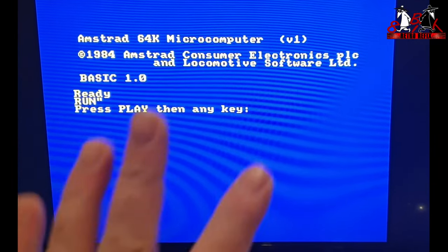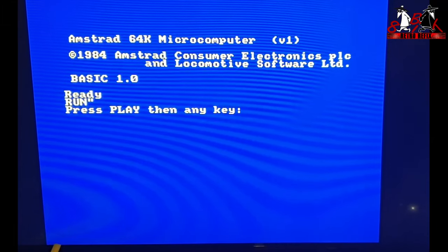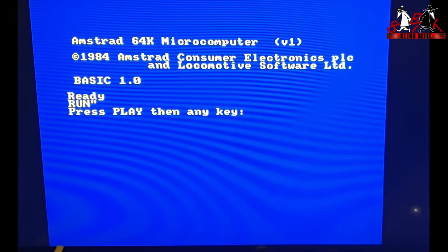Hi, well on this week's video we're going to be taking a look at the Amstrad CPC tape deck. This one I'm going to show you now - I don't know whether you're going to pick it up or not, I'll try and increase the sound if you can't hear it.